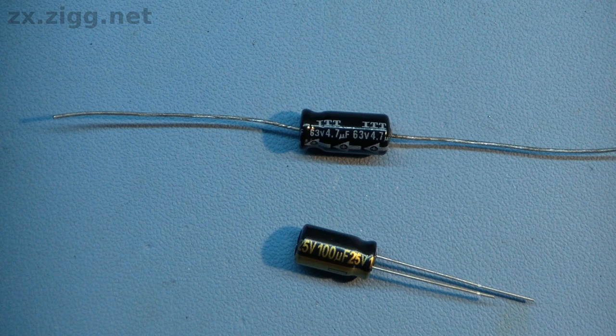Sometimes this is the only indication of which is which. If you have any doubt about which terminal is the negative one and which is the positive, you must refer to the manufacturer's datasheet for the particular capacitor you have. Electrolytic capacitors are polarised devices and must be connected the correct way around in a circuit. If they are not, they will be damaged, and in some cases even explode, firing fragments of metal and hot electrolyte across the room.